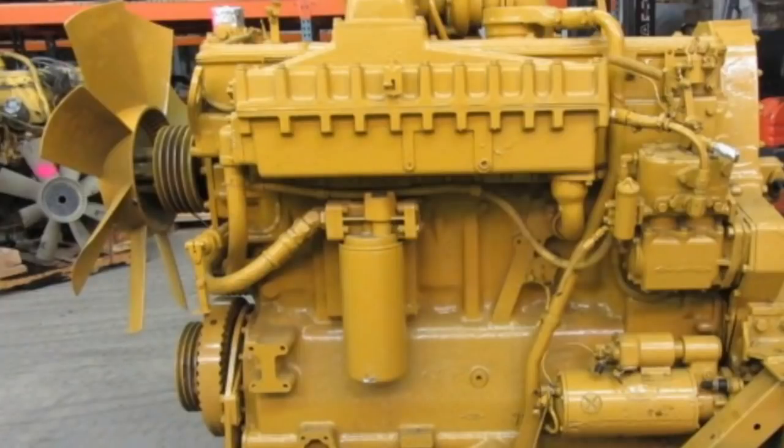Let's discuss the origins of the brake saver. I was not around when the brake saver was developed or was a very common item, which would have been the 60s and 70s, and I'm going off information from a few hours of research. In the 1960s, Caterpillar was making a dual overhead cam engine called the 1693. The 1693 was a very popular engine, but it shared a common problem with all diesel engines in that it does not create much vacuum during operation.